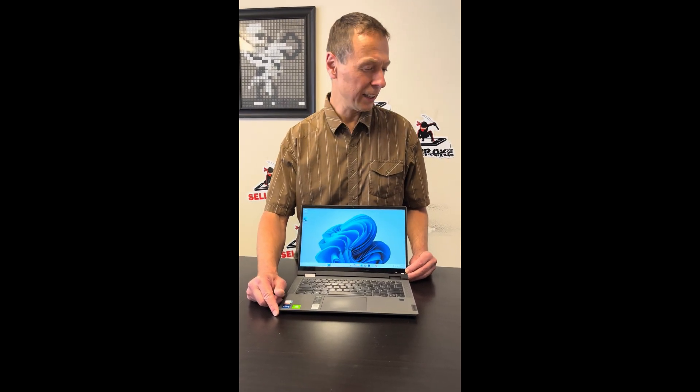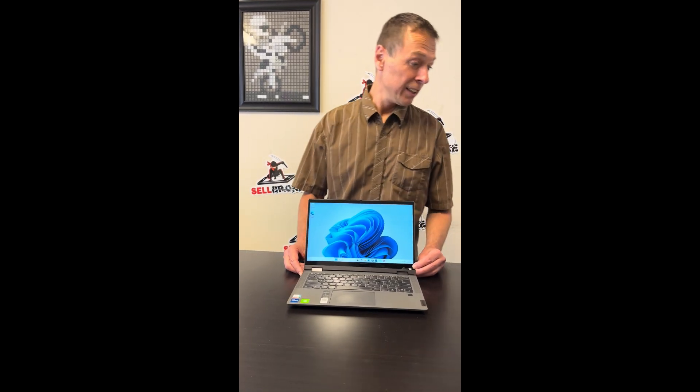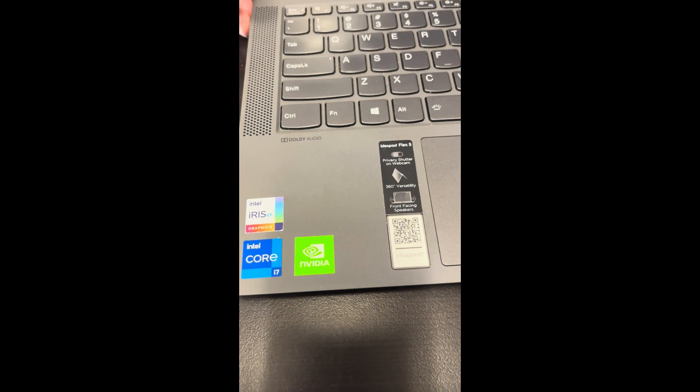Hello everybody, today we have the Lenovo Flex IdeaPad 5 14. It's an Intel Core i7 11th gen laptop with MX450 graphics. Let's take it apart and see what we can replace, fix, or upgrade.